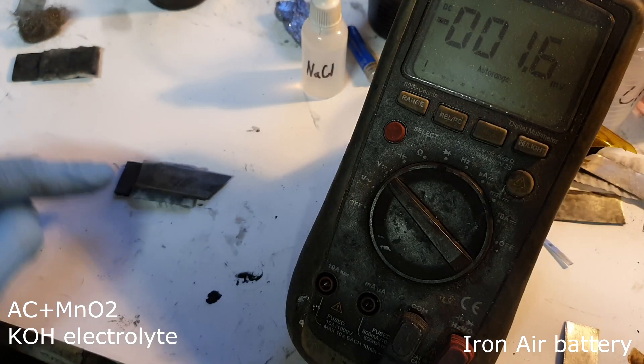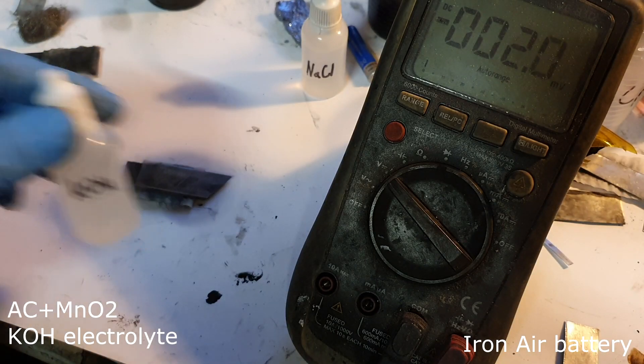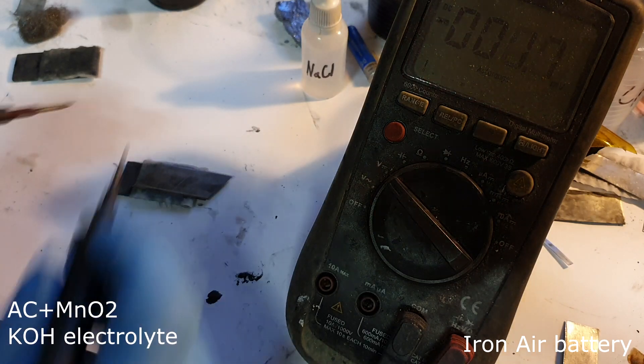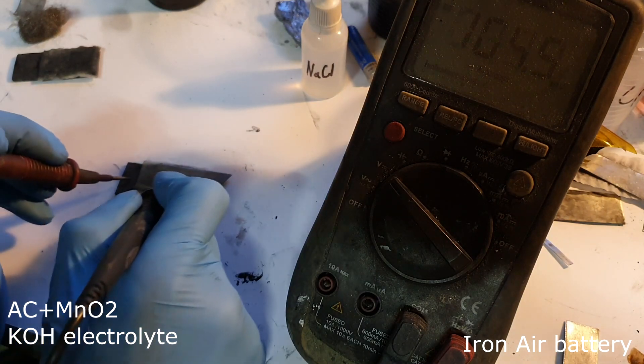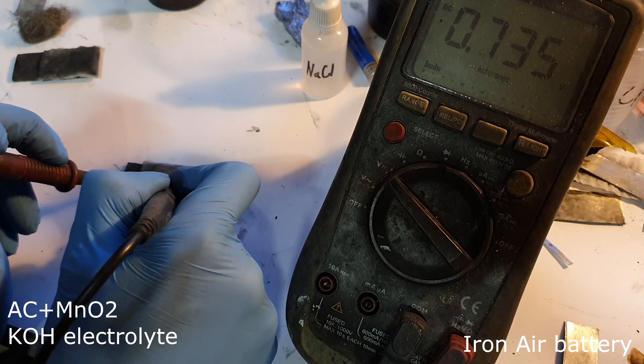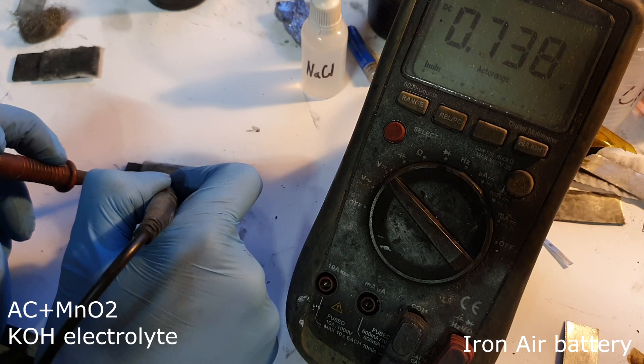This iron air battery has potassium hydroxide as electrolyte, and together with activated carbon has a small amount of manganese dioxide. Let's see if we get a little bit better voltage. The voltage is still 0.73 volts.